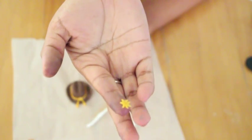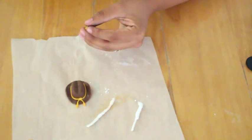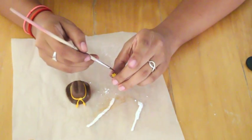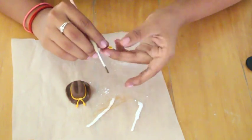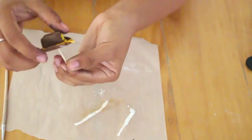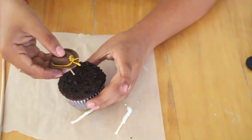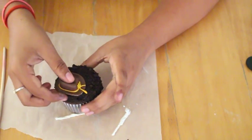I've just cut out a tiny little star — this is a seven point star — and I'm going to add a tiny bit of water and stick that right in the front of our hat. By this time you can see that the bottom of the hat has held its shape because it has dried. I'm going to add half of a toothpick, stick that right underneath the hat, and attach it to the cupcake on the side.